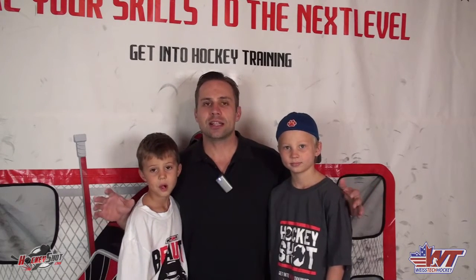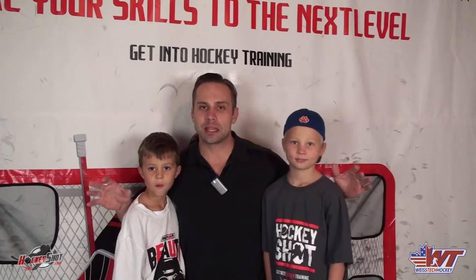Hey there, Jeremy Weiss here with Weiss Tech Hockey, and in this video I've got my oldest two boys helping me out. This is Tyler over here, Chase right here, and we live in Salt Lake City. It's the beginning of the hockey season. Salt Lake City is a growing hockey community - still up and coming - and we've got a lot of beginner players and beginner parents in the hockey ranks here.